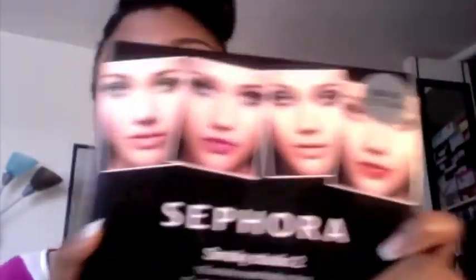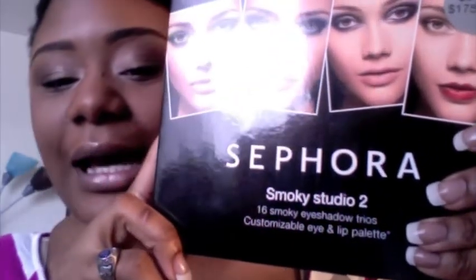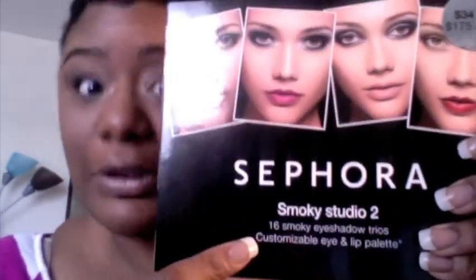My two bomb eyeshadow palettes work my eyeshadow. This definitely caught my eye when I was on the Sephora website and I was like, I have to make somebody buy this for me. It was only like $34, and it's the Sephora Smoky Studio 2 - 16 Smoky Eyeshadow Trios. It comes in a black patent box. It's pretty sturdy.